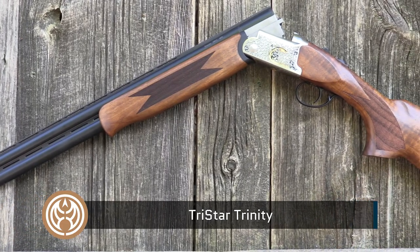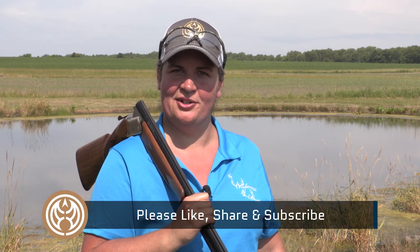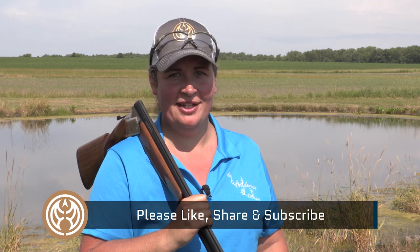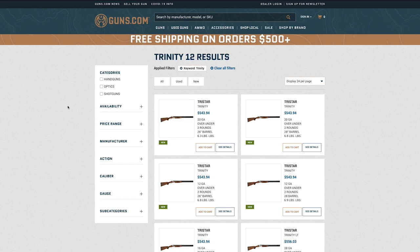I'm Kristen for Guns.com. Give us a like, share, and hit that subscribe button on our YouTube channel to stay up to date on all the latest gun content. And if you're in the market for one of these guns, check out the Guns.com vault for a nice selection of new and used firearms.